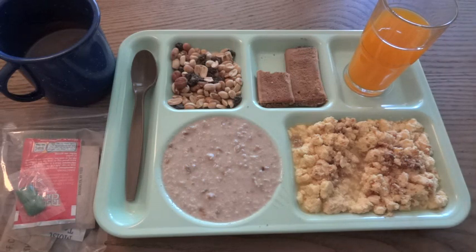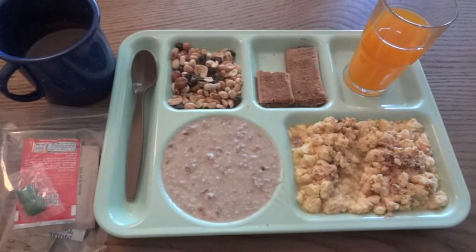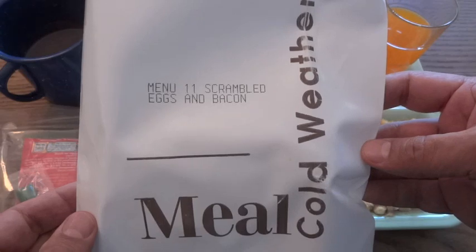All in all, I think this compares pretty well with a Meal Ready to Eat. The only thing is you have the extra steps of having to reconstitute your freeze-dried food, but it's pretty good. That was the Meal Cold Weather, Menu Number 11 - Scrambled Eggs and Bacon.